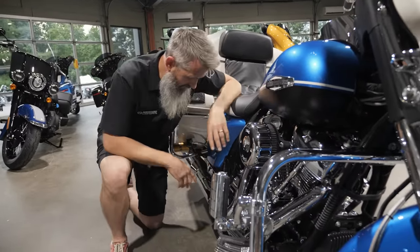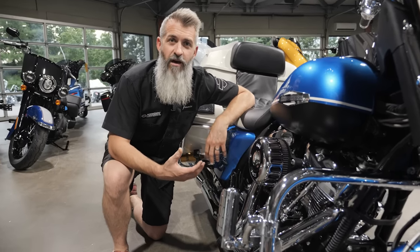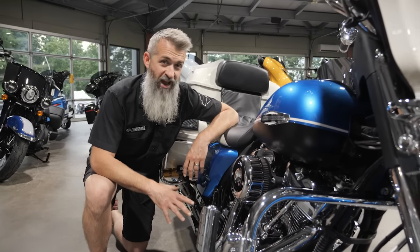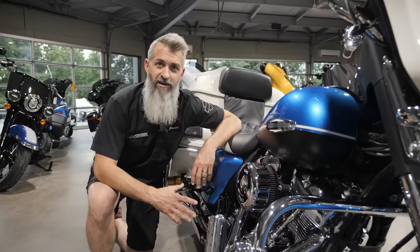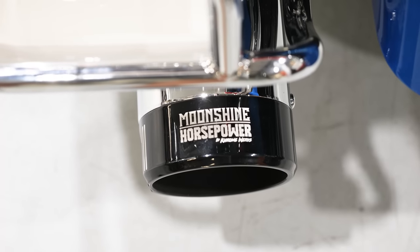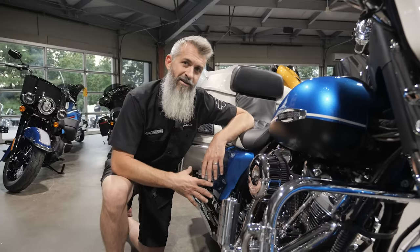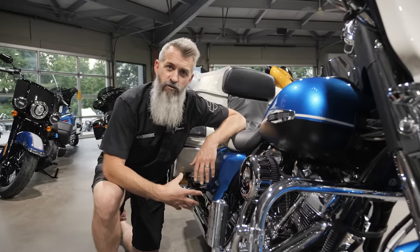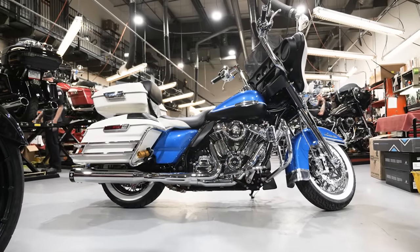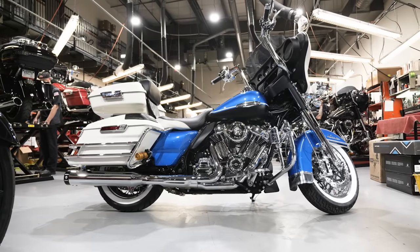The second reason it's a sleeper is the four and a half inch Moonshine Horsepower mufflers really tame this motor down. They make it where you can ride with your buddies and they're not going to say you've got to ride in the back because you're murdering everyone's eardrums. It's really mild. When you crack it wide open she's going to let everyone know she's got some bark, but cruising and idling you'd have no idea this 135, 170 horsepower motor is in this bike.